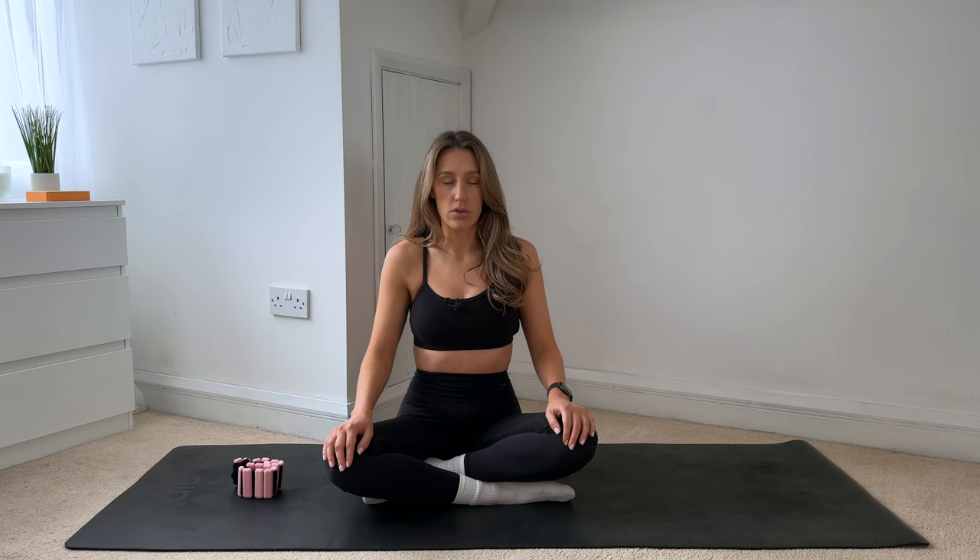Start to draw the belly button back towards your spine. Again, inhale and exhale — belly button back towards your spine. Start to connect into your centre. Keep going at your own pace. Just slowing everything down, slowing your mind down, bringing your mind to this present moment. Being really mindful of your body, being really mindful of the movement you're making today. Really coming into yourself, getting out of your head and into your body.